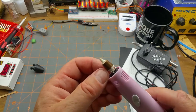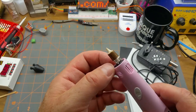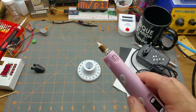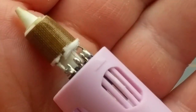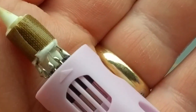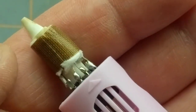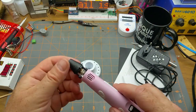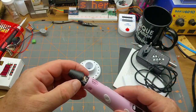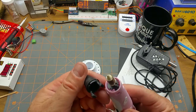There are four wires. Let me zoom in a little better — the two outer ones are nice and heavy, those will be the heater. The two inner ones will be a temperature sensor.